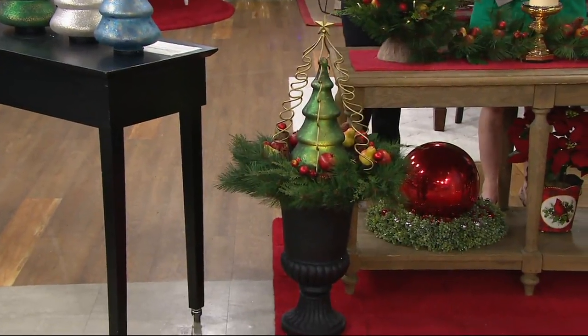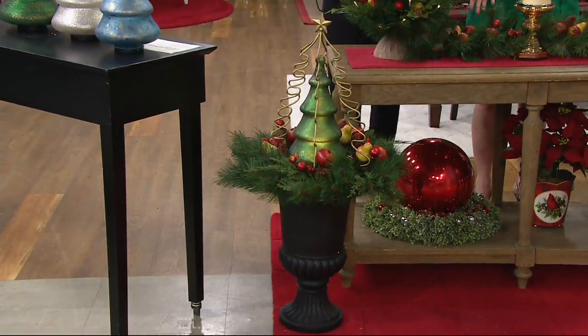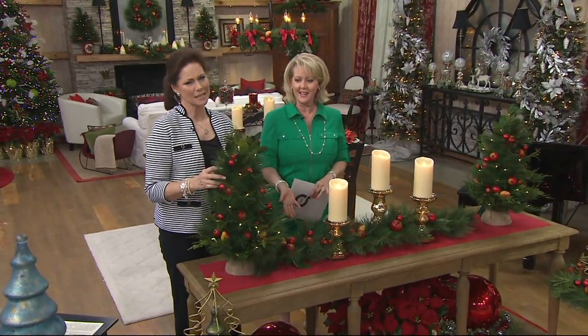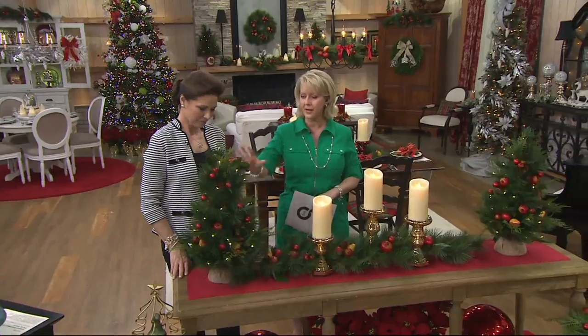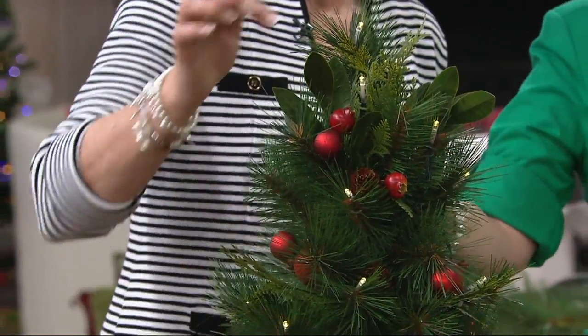With the tree, as well as any one of these pieces, they're already decorated — you don't have to add anything to it. The tree is already lit, already has the lights on it, already has the fruits on it: the pomegranates, the pinecones, the pears, the beautiful ornaments — all of it.